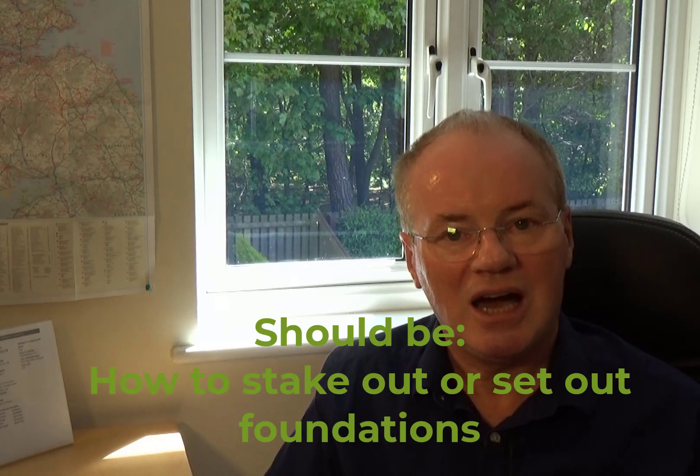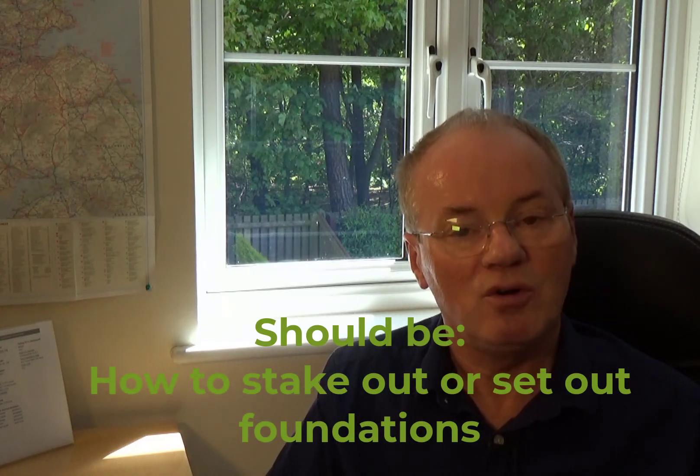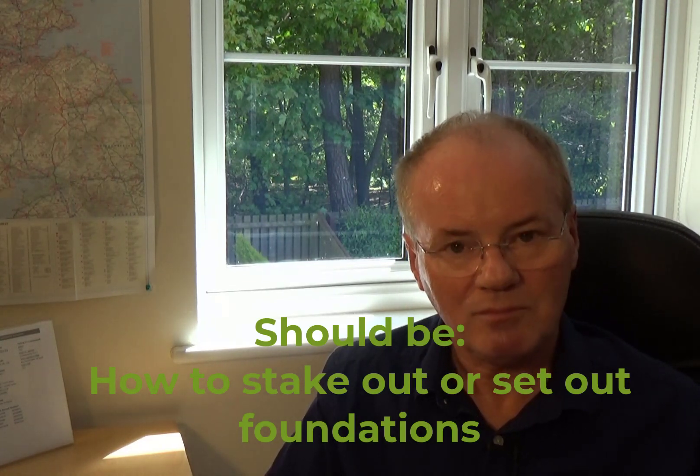In this episode of How to Build a House Profitably, we're going to talk about how to lay the foundations without profile boards. My name is Jim J. Davidson and I'm a property developer, international award-winning speaker, and I first invested in property in 1973.